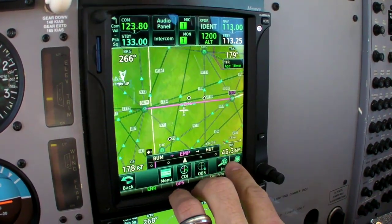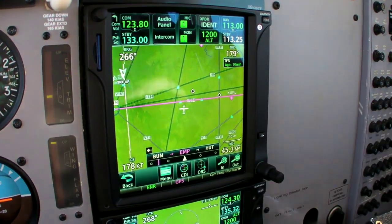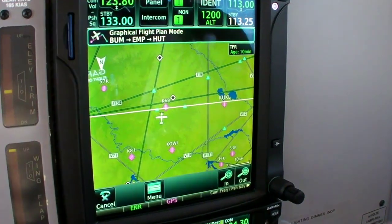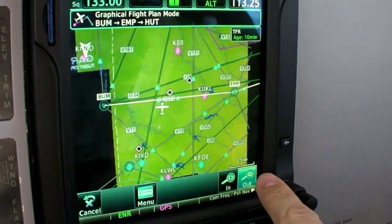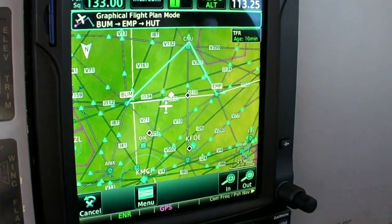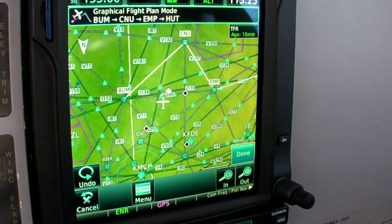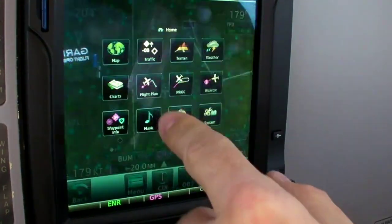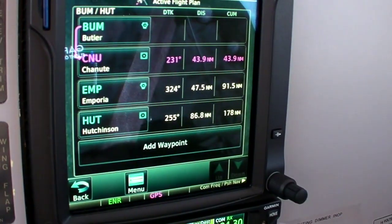Any of us who have used the 430 or 530 are used to scrolling waypoints on a flight plan using the concentric knobs. This allows you to do a limited amount of that, but it also has keyboards and a graphical user interface that allows rubber banding. We can modify the flight plan by entering graphical edit mode, then simply drag a leg — say, to the Chanute VOR — select it, and done. We've modified our flight plan graphically without going into the dedicated flight plan page.